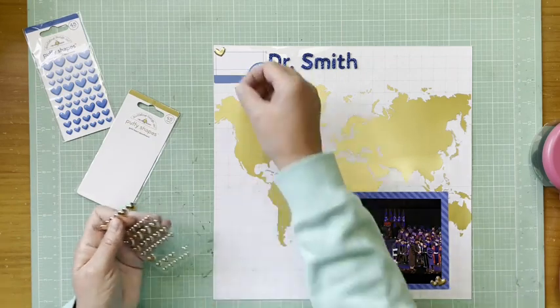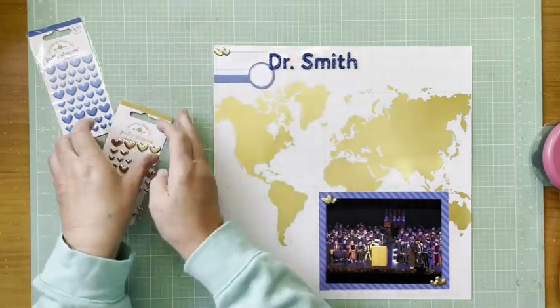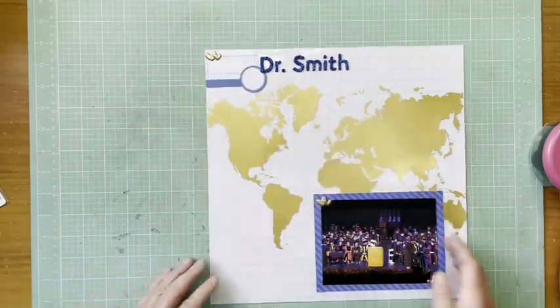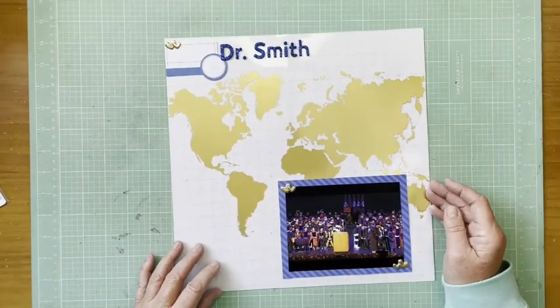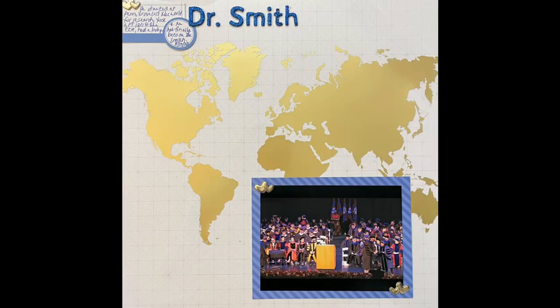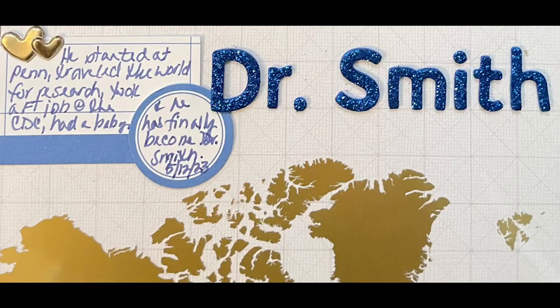I think you're going to see this in 2024. All right, so that's really it — just journaling and I'm done. I made a really meaningful page with some pretty simple products. There's a still shot and a couple of detail shots. Hope you're all well and I'll be back with another layout soon. Bye everybody!